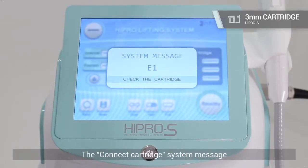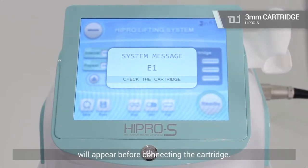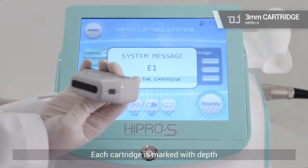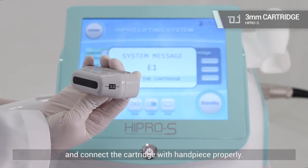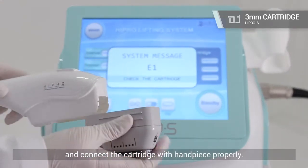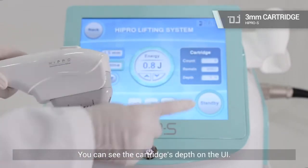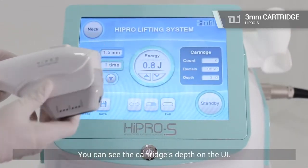The 'connect cartridge' system message will appear before connecting the cartridge. Each cartridge is marked with its depth — connect the cartridge with the handpiece properly. You can see the cartridge's depth on the UI.